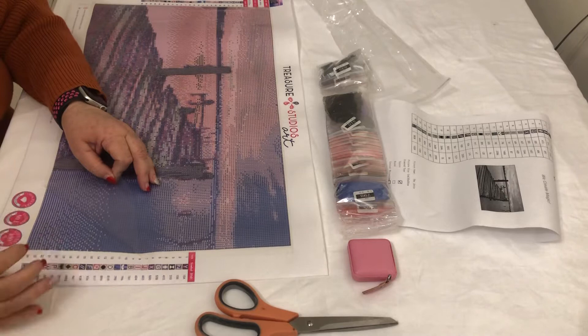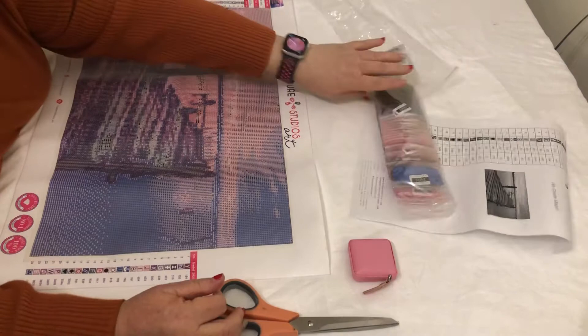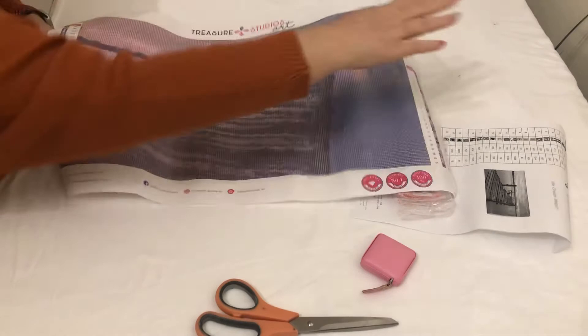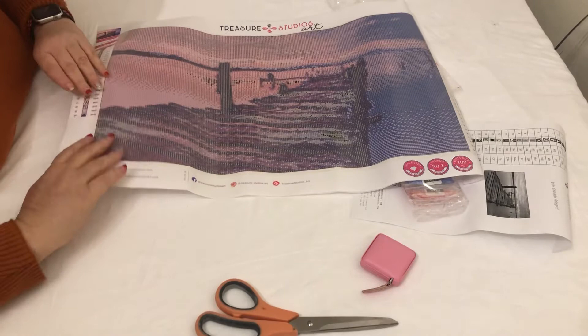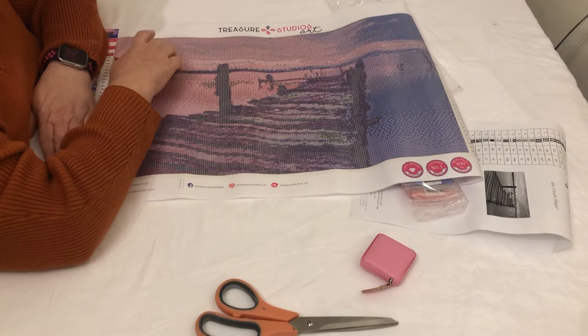And it's very tacky. I think over here, because of my eyesight — not because of the quality of the canvas — but I have trouble seeing similar colours. I sort of mix them up a bit. So there's a fair bit of confetti in here.